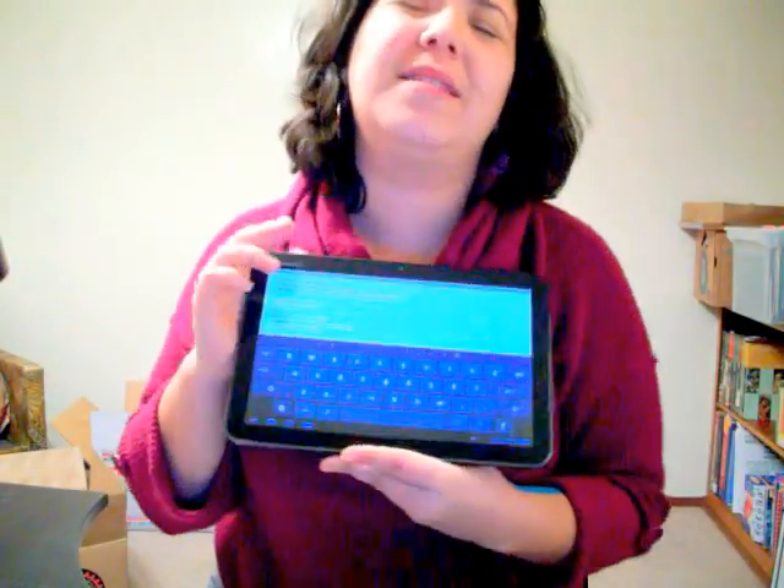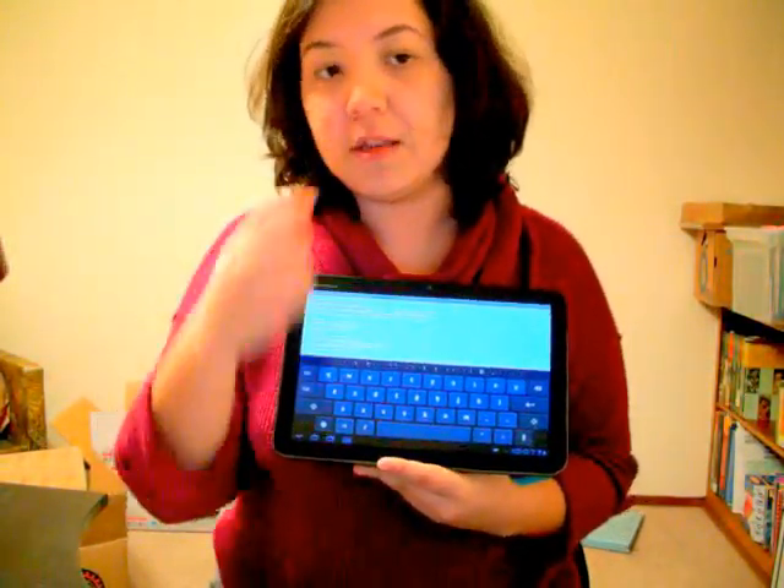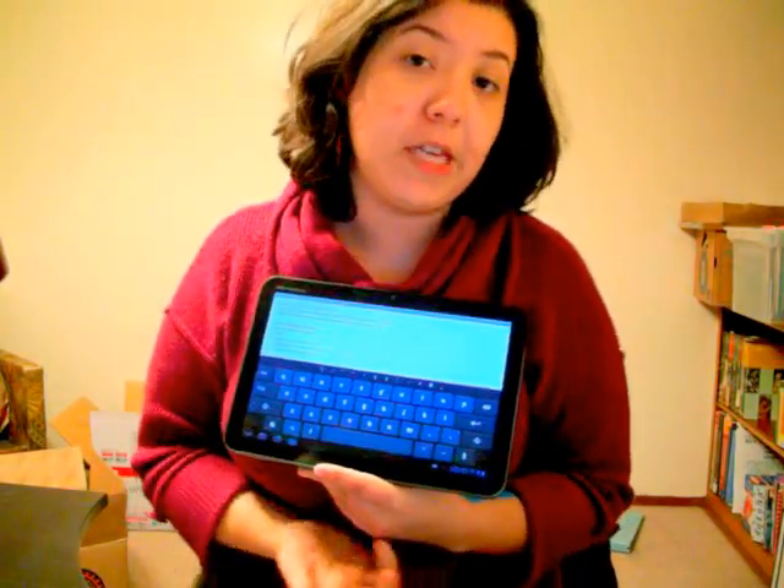So, the first thing you want to know when you're buying a tablet is how does it type. This one types pretty good. I tried the iPad 2, and it types faster than that, but the keyboard is really small, so it's kind of hard to type. If you have big fingers, I wouldn't recommend getting one of these. Or, if you get one, you can buy the keyboard.